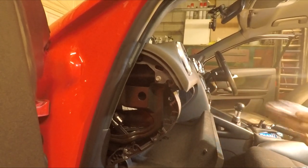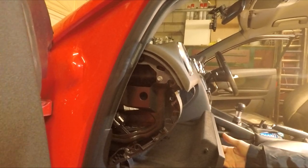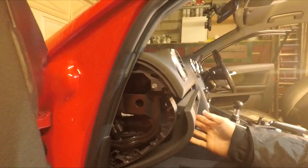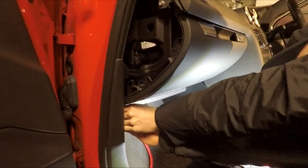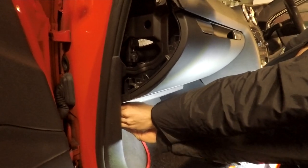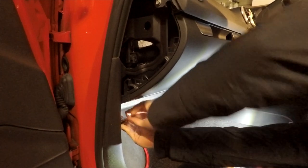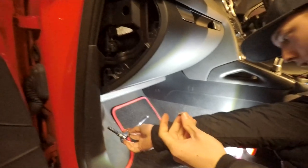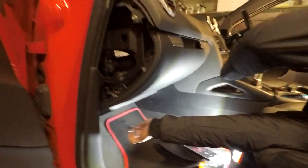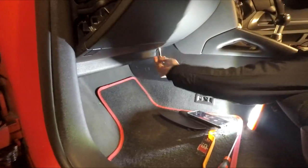Keep all your screws to the side and don't lose any. The next bolts will be underneath the glove box. To get to these you have to go right under — there are two eight millimeter bolts underneath, and there's a second one further underneath as well.